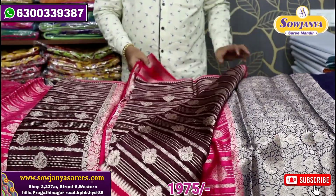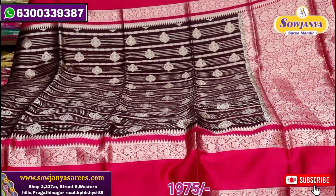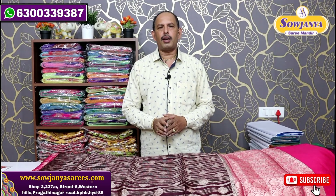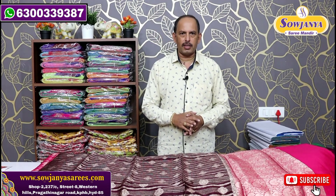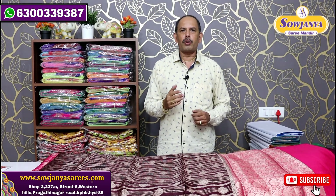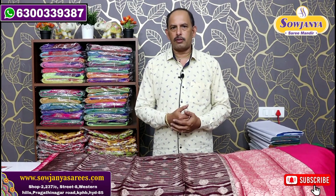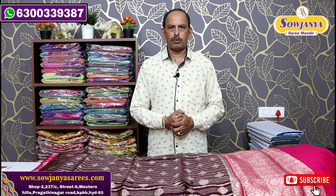The dark maroon combination shade is a beautiful color combination. This is available online. This is a Gadwal pattu — pure silk saree. Thank you.